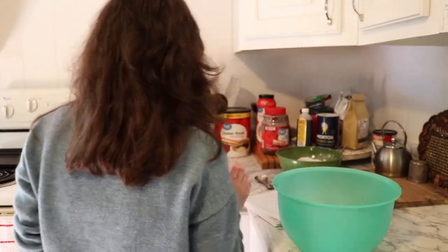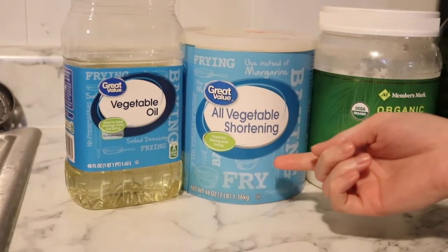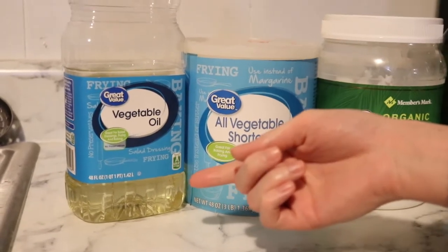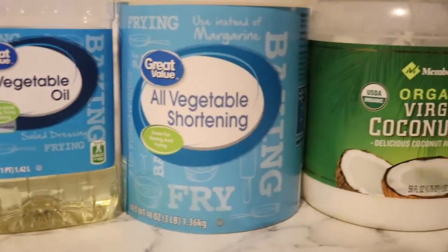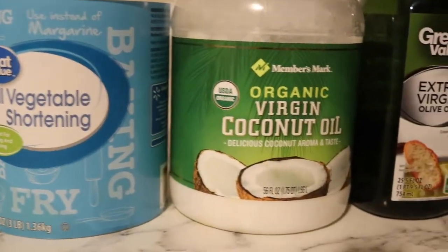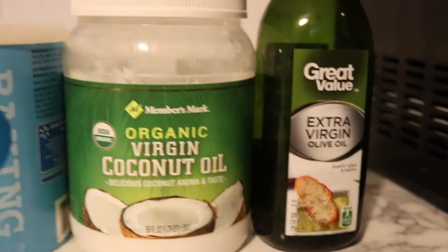I use oil, but the recipe actually calls for shortening. I would personally use oil anyway, because I think it makes it not dry and you get more cookies out of it. So, a half a cup of oil or a half a cup of shortening. The recipe originally called for shortening, but I always like to use vegetable oil. Here are your alternatives: vegetable oil, shortening, coconut oil, olive oil, or canola oil — so you have options.